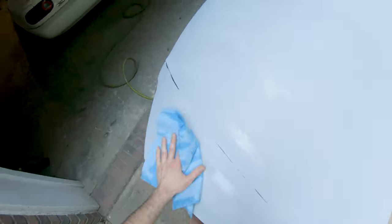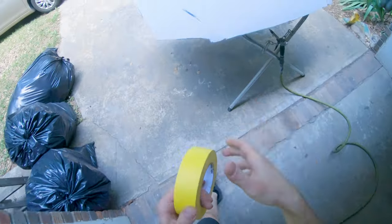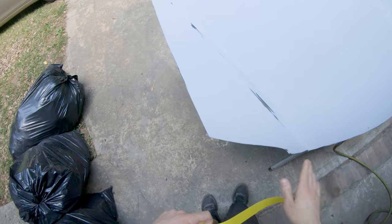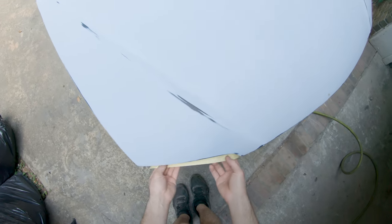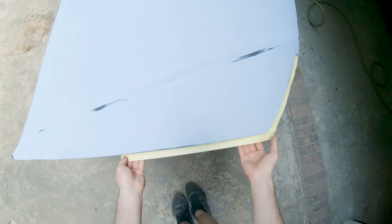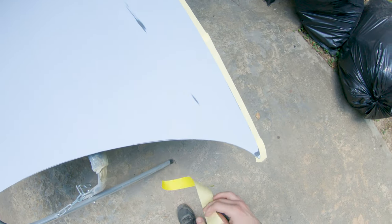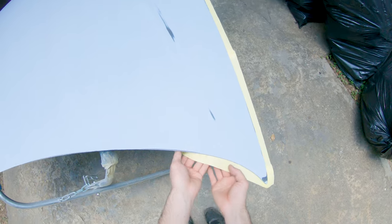Here you can see the hood prepped — primer finished out with just some 600 grit. I already cleaned it once and now I'm going back and cleaning it again with wax and grease remover. We're just going to wipe this down really well, then I'm going to come around and back tape the whole bottom edge to prevent any overspray from getting on the bottom side, since I already painted that.